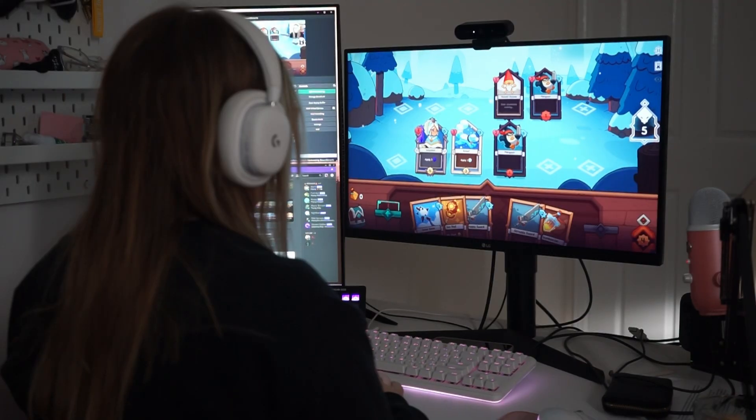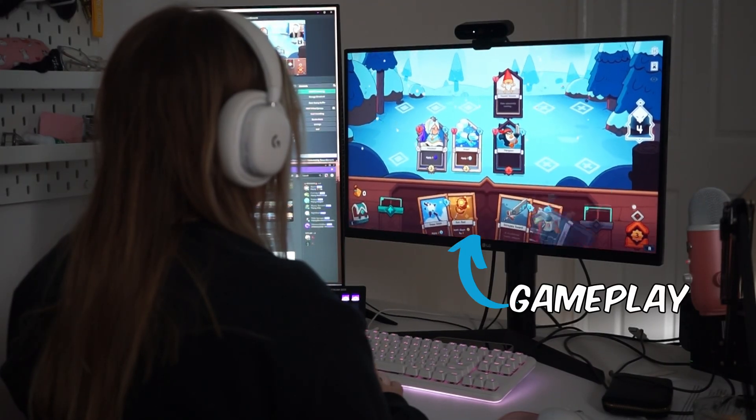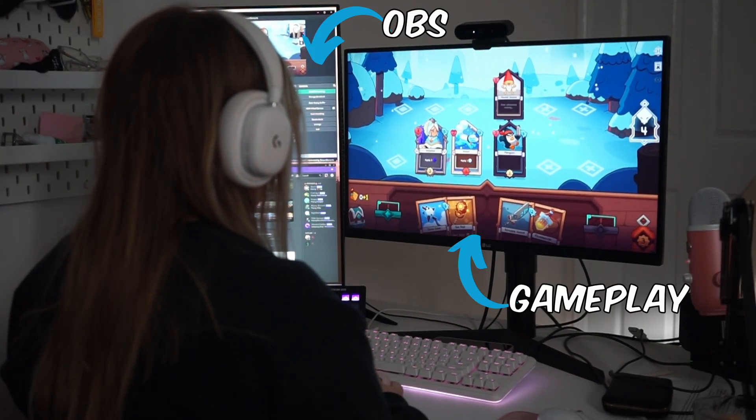You'll also need the Switch dock, a power cable, and a Nintendo Switch Pro controller or detached Joy-Cons. Obviously you'll need a computer, but this is where a two monitor setup is going to be a lifesaver. You'll be using your primary monitor as a gaming display, and a second screen will allow you to monitor your streaming software and other windows like chat.